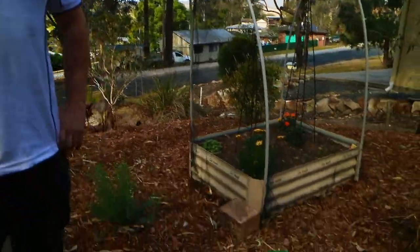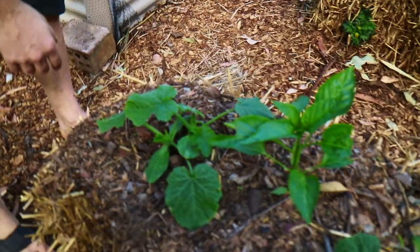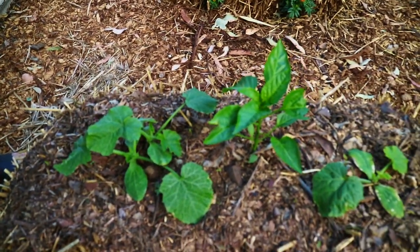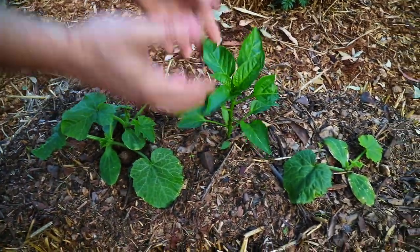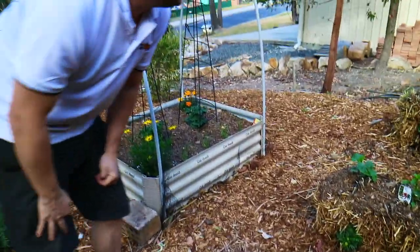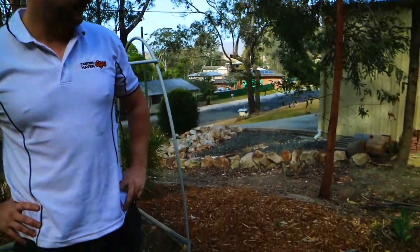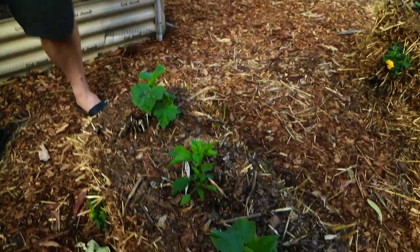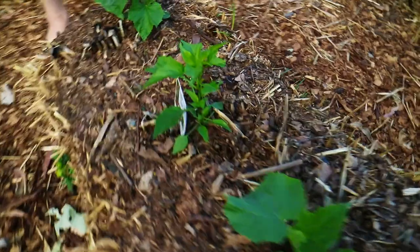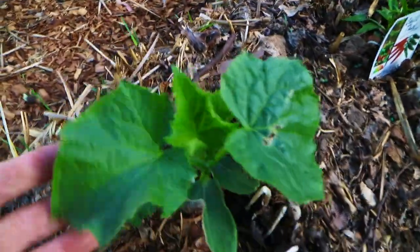We've got a capsicum growing in the middle, and on either side we've got zucchinis — they all get quite big. What I'm hoping is that the zucchinis will grow either side and the capsicum will sprout up through the middle. The zucchini leaves will also shade the bale, which is exactly what you want — big leaves over the bale to stop it drying out. In the middle of another bale I've got a chili, and either side Lebanese cucumbers. Cucurbits love going in bales — they're one of the best plants for this.